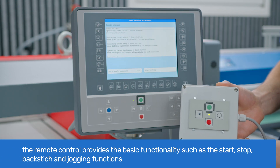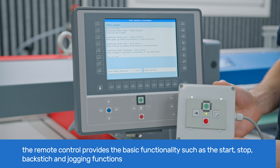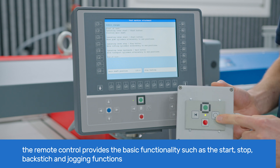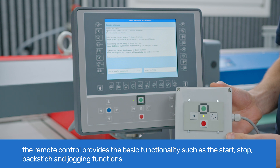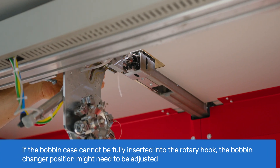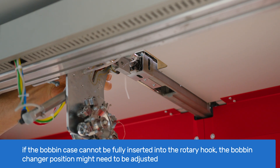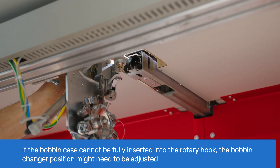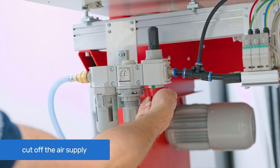The additional remote control will allow you to access the start, stop, backstitching and jogging buttons while away from the T8. If the bobbin case can't be fully inserted into the rotary hook, the bobbin changer position may need adjustment. Cut off the air supply.